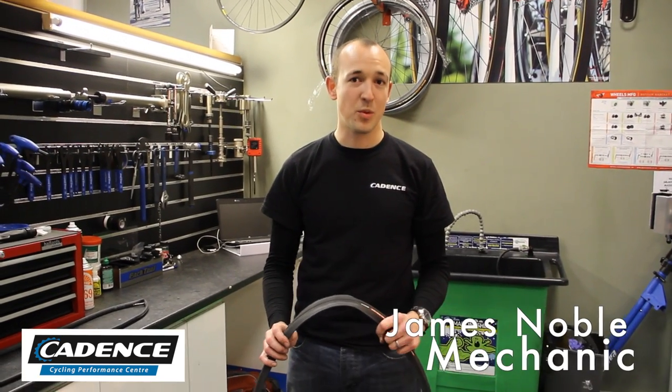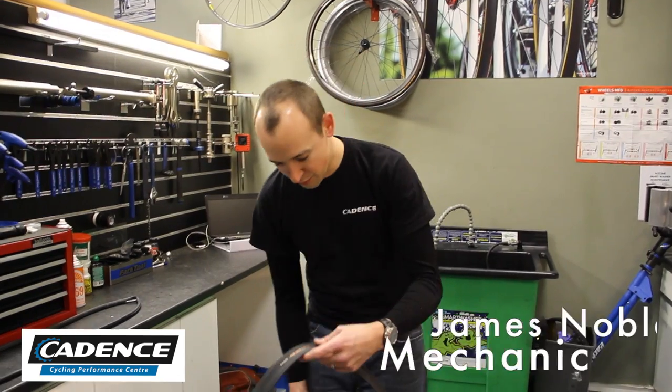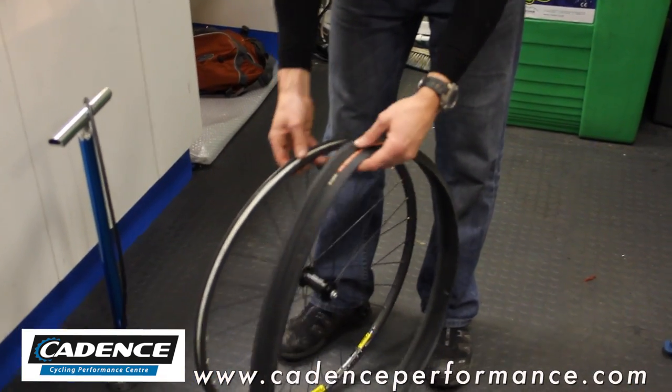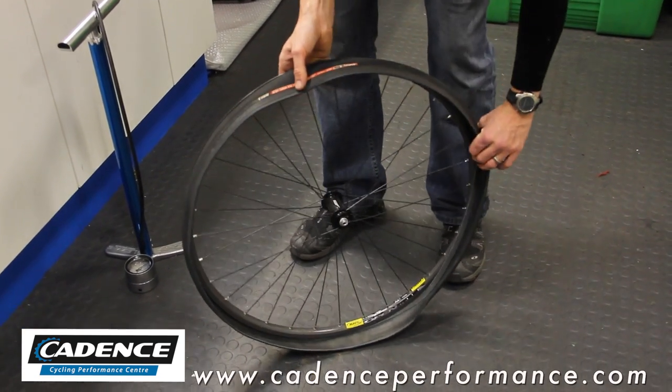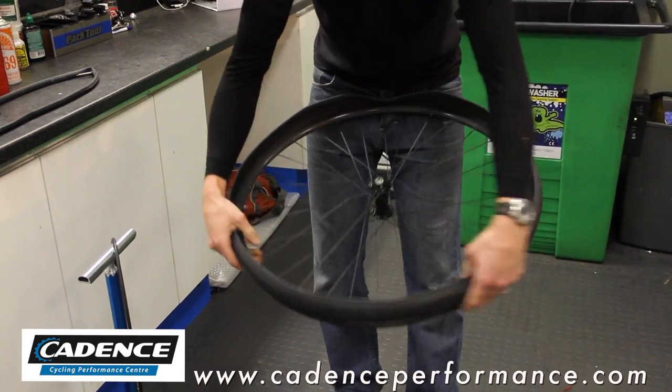In this session we're going to look at how to put your tyre back on. It's a three-stage process. First of all, we want to take the label on the tyre, line it up with your valve hole, place the tyre one side inside the rim, and feed it all the way on.